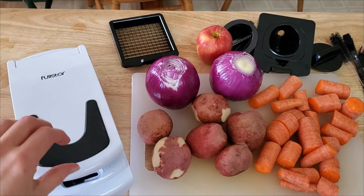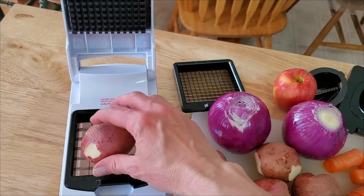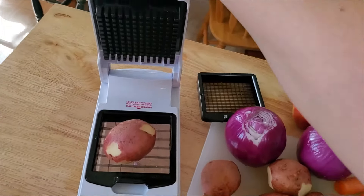Here I'm going to use the Full Star Vegetable Chopper to chop up these vegetables. I'm just going to try — these are kind of medium-sized potatoes. Let's see how this thing works.